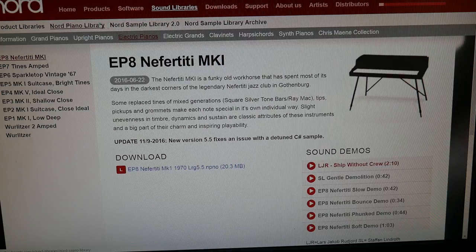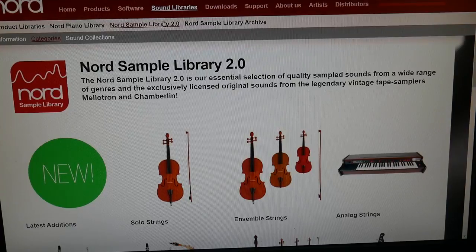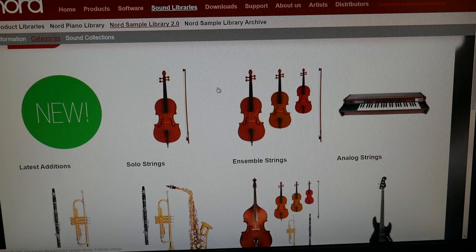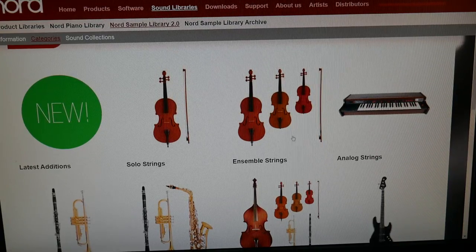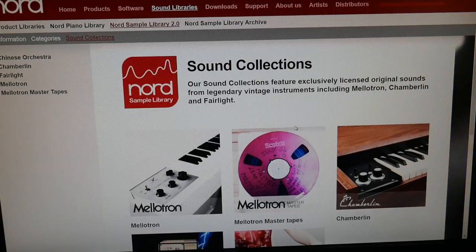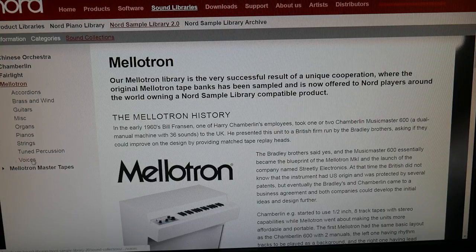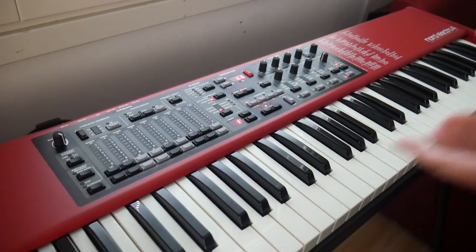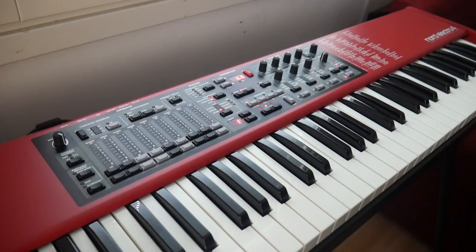We also have the Nord Sample Library, which is also supported on the Nord Electro 4. Here you can download various samples that aren't really in keeping with the concept of the Electro — which is electromechanical keyboards — but you have around 100 megabytes available. I downloaded a few from Sound Collections: Mellotron voice sounds. It's quite good fun to pick and choose the samples from Nord's website, use the Sound Manager to transfer them over, and it feels like you've got a completely new instrument.